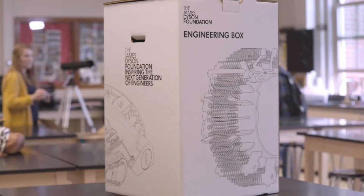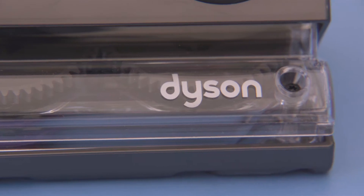The engineering box differs from other available resources. First of all, because it's free. Secondly, it really enables the students to get hands-on.